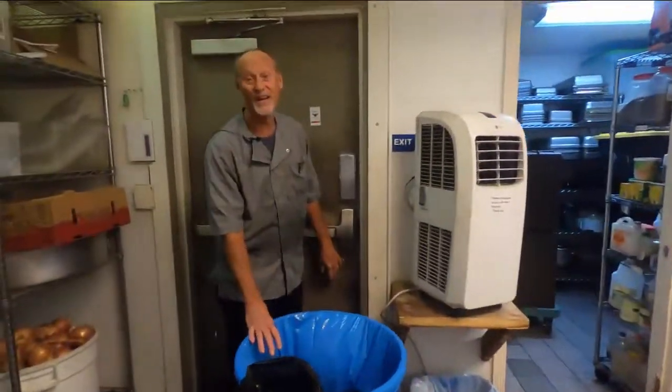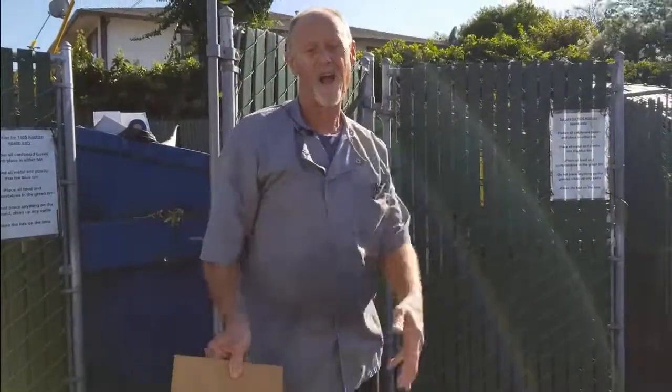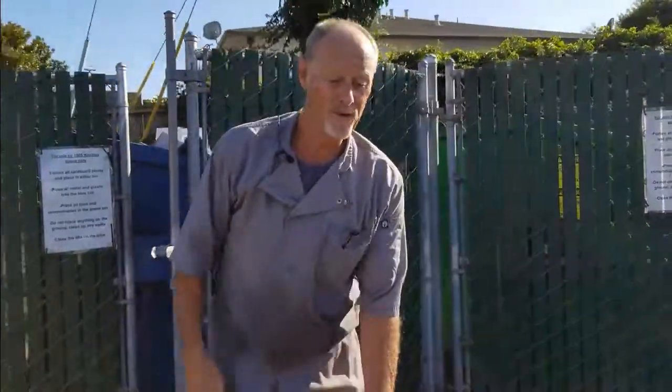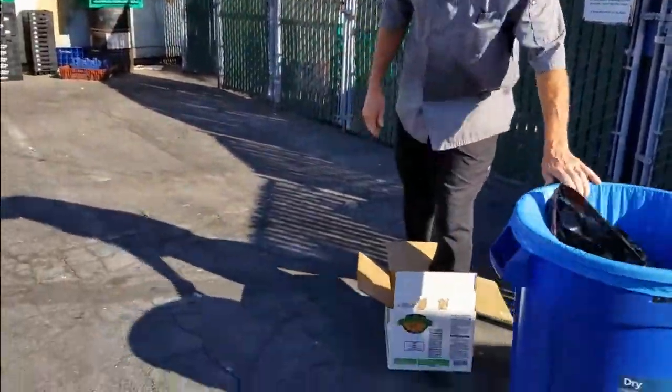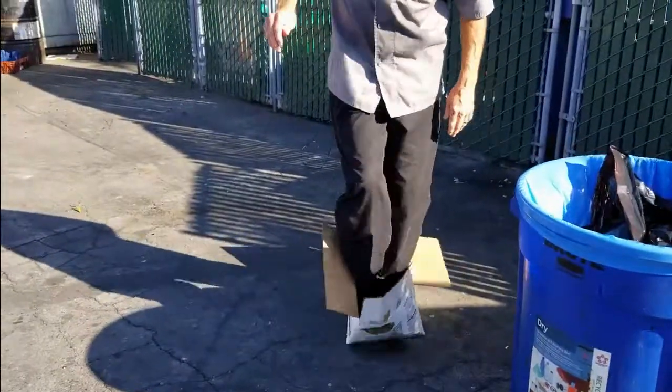We're at the garbage bins. One of the most important things to do around here is to always flatten all of your boxes — and I mean totally flat. It's not hard to do, just step in it and kick it down flat.